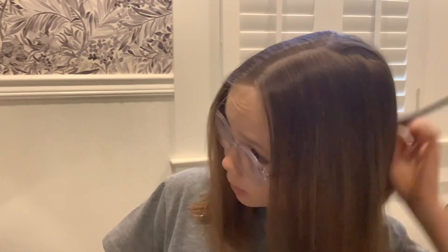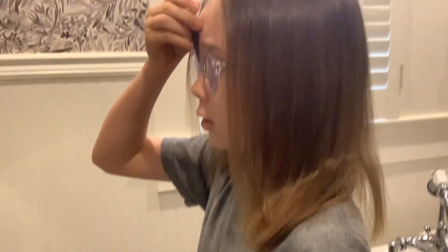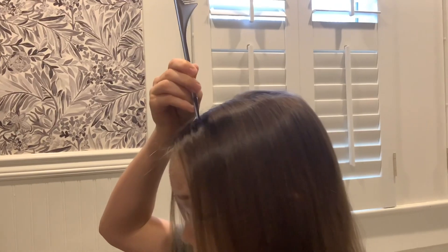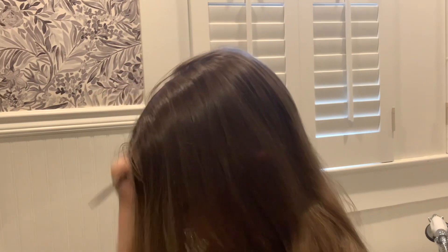So first, you're going to comb your hair, get it nice and straight, and you're going to part it. You can use one of these combs, and you can start by the middle of your nose and go up, because you need to get that middle part. Just part it right down the middle, and brush it back, and yeah, that's it.